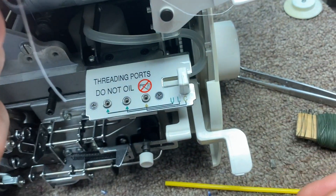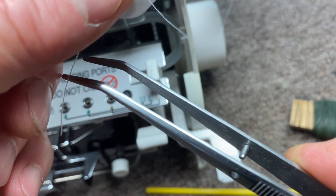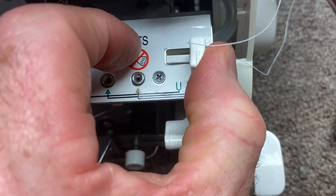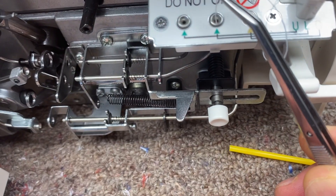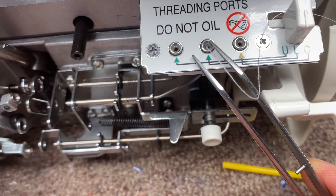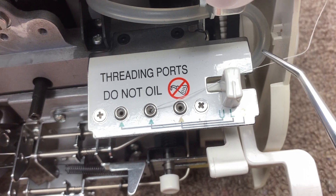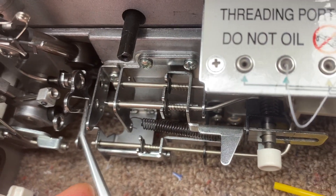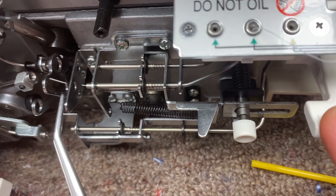We'll do it real quick — it can do it without it being clicked over. This isn't going to thread the looper, but it's going to show you how it works. Let's set this over for chain stitch looper, and then we'll take about a couple centimeters of thread and just push it in here. You put it in there a little bit, and then when you pump this, you can see it moved all by itself — it just pushed that thread through there, and it pops out on the other side. So there it is coming out.